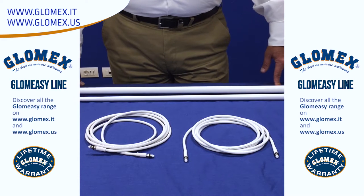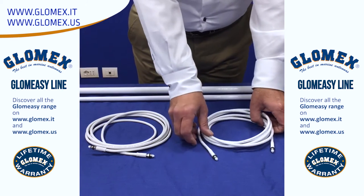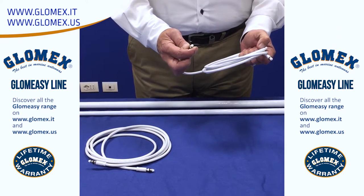We have antennas available in 3, 4, and 8 foot lengths for VHF, AIS, FM, and DAB. We have co-molded waterproof FME connectors for added durability and easy installation.